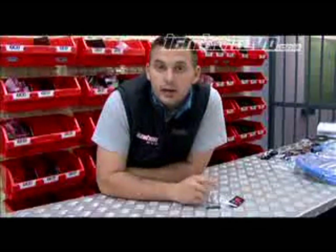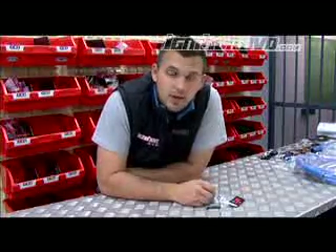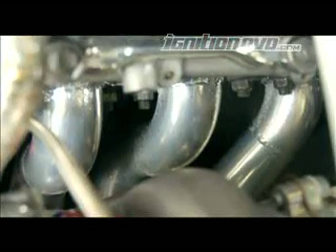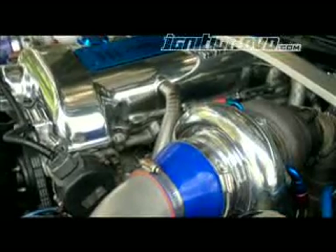One thing that's often overlooked or neglected when installing a new turbo kit, or maintaining it, is the studs. The studs are very important as they basically hold together the entire turbo network and have to take the weight of the turbocharger system. They're used in the head to attach the exhaust manifold, in the manifold to hold the turbo, and in the back of the turbo to hold on the dump pipe.